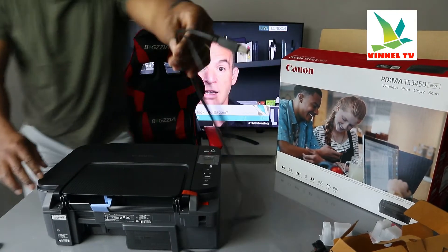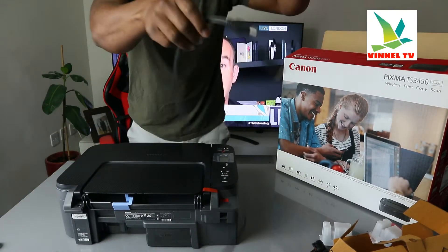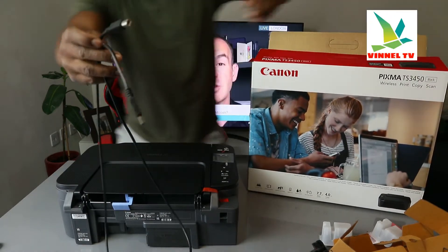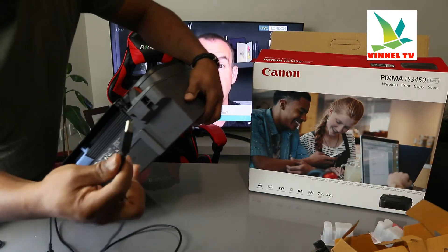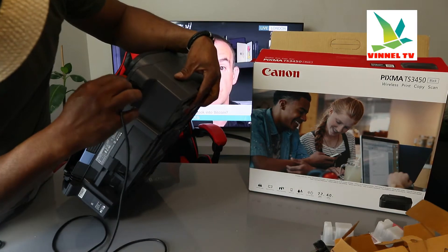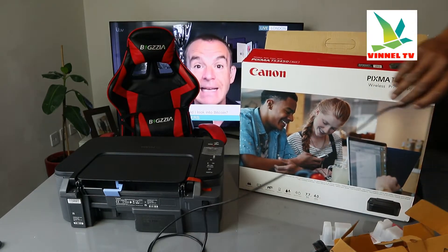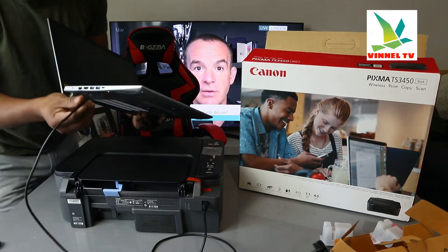We have this USB cable here from our Advinetex store — free delivery here in the UK. The USB cable is right here and it goes in here. The USB cable is universal — Canon can use it, Epson can use it — you just need to push it inside. This flat end goes to the back of your PC. I'm going to bring the laptop so you stick it in here.